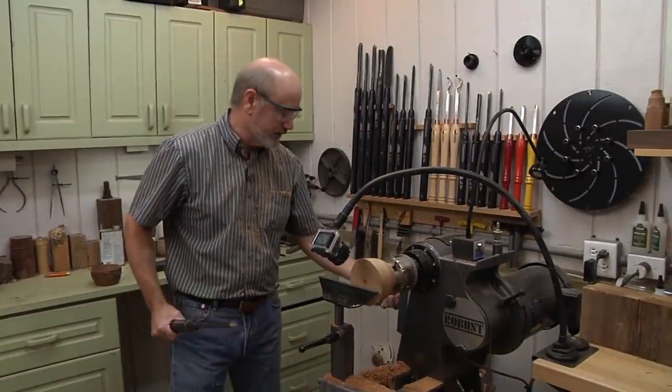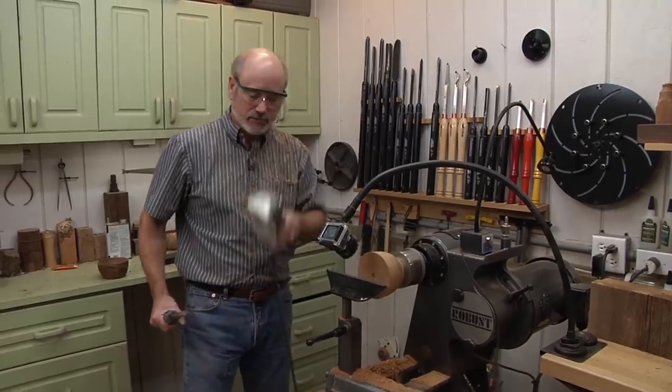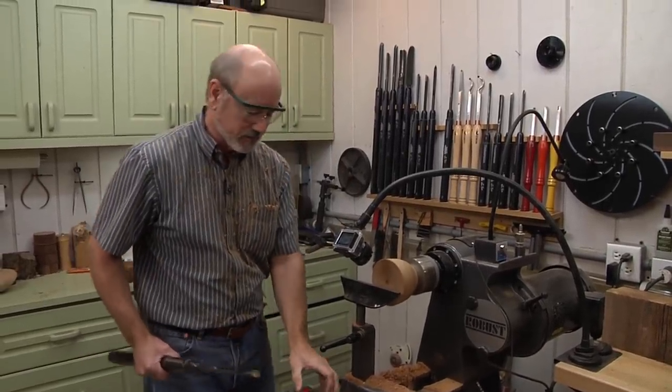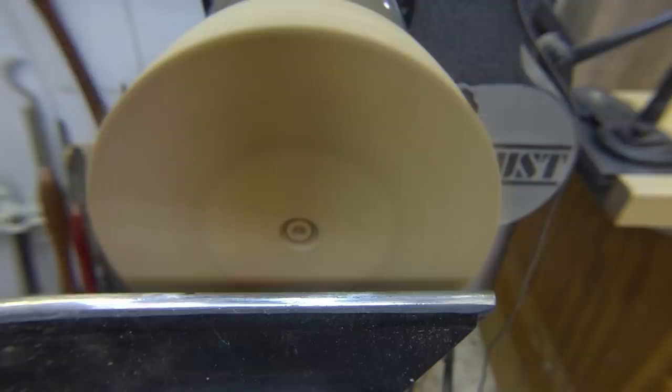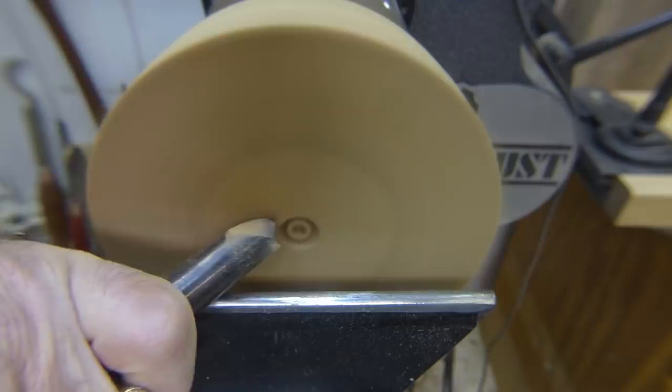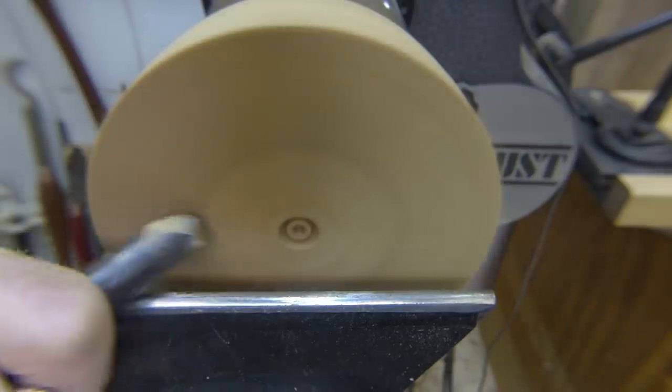We're mounted in the chuck and we're going to do a little bit of hollowing. Turn it down a bit, bring it back up. I'm actually going to take this and put it over here in case I get into trouble — it's kind of nice to be able to move that. Bring your speed up a bit. First thing I'm going to do is clean up the face, so I'll just do a pull cut right here. It just gives me a flat starting point for my tool.